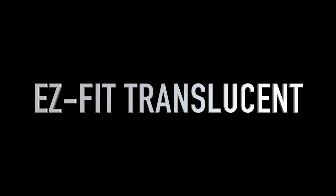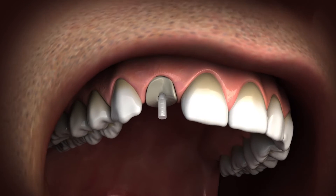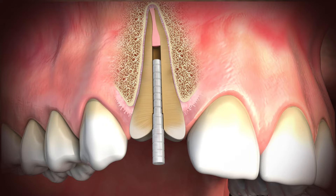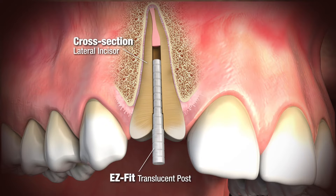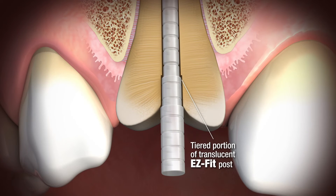Easy Fit Translucent is the unique translucent fiber post with a proven multiple-tier design. This cross-section shows the multiple-tier design adapting to the anatomical coronal aspect of the canal. This proven tier design provides maximum passive post retention and post stability.